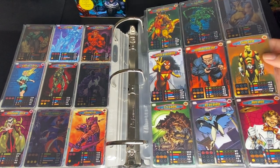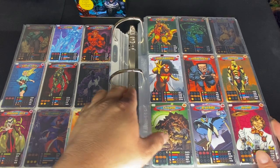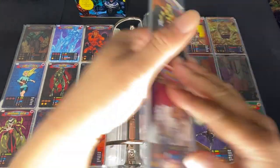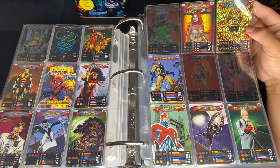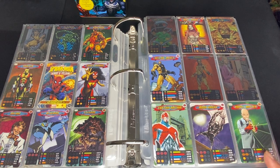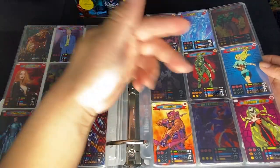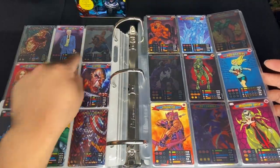Spider-Woman, Hammerhead, Shocker, Stegron — he looks like a dinosaur — Slash Human, Bluebird, Arcade. I'm missing Hammerhead, code number 23. Then we have Doctor Octopus, White Rabbit — no clue who she is — The Thing, Yellow Jacket foil, Carnage, Aunt May, Captain America Britain, Moon Knight, Puppet Master. There are two foils in a row here. I mean, maybe there is a pattern, but it seems pretty random.